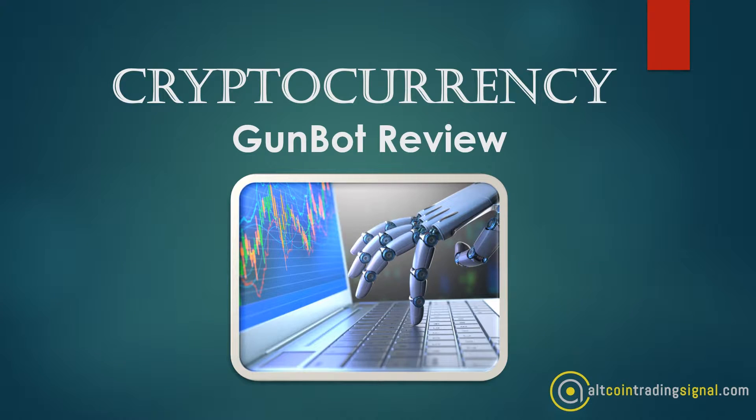Hey, how's it going everyone? My name is Mike. I'm the owner of altcointradingsignal.com and I'm here today to do a review on GunBot, which is a cryptocurrency trading bot.